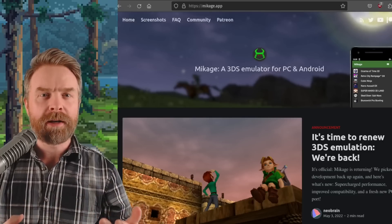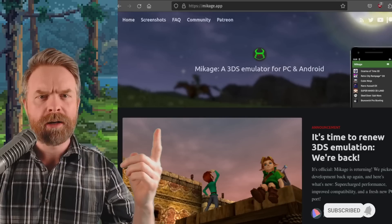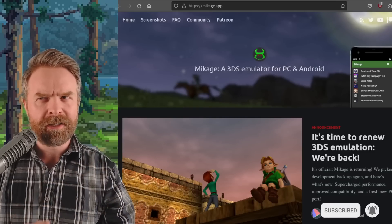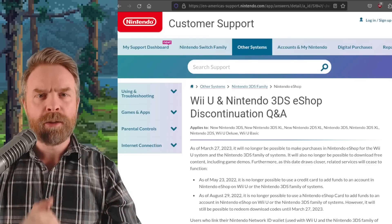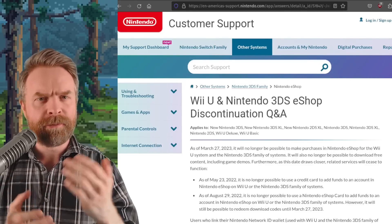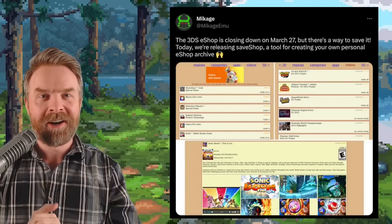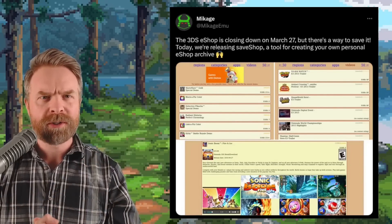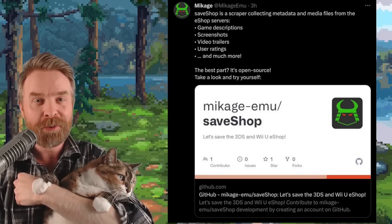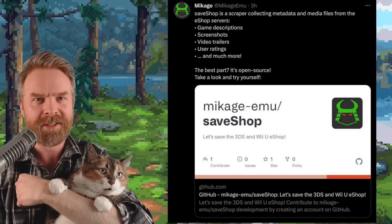We'll kick things off talking about Nintendo 3DS emulation on PC and Android with Mikage — and this is an update you might not be expecting. It's absolutely no secret that Nintendo plans to discontinue the eShop for the Wii U and 3DS by the end of March. However, today Mikage announced they're releasing SaveShop, a tool for creating your own personal eShop archives. SaveShop is not designed to download games — it's designed to download metadata.